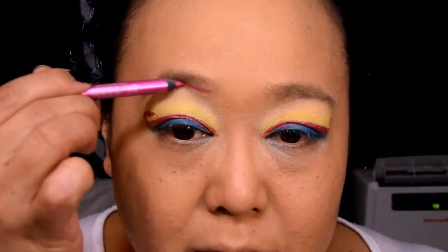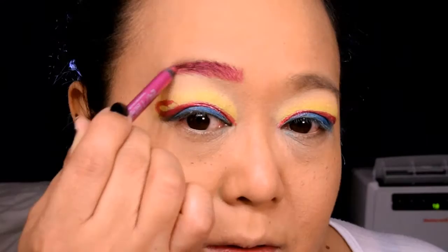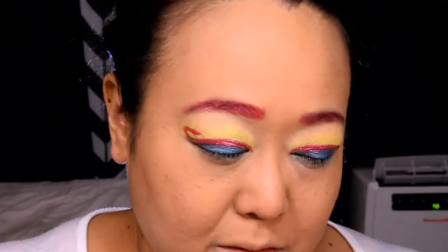With this Urban Decay eye pencil, I'm going to fill in my brows, using the pencil as I would any typical eyebrow product — simply defining the shape of my brows and then filling them in. I'm following up the pencil with some pink eyeshadow just to make sure that the pencil is set and that the color is nice and vibrant.